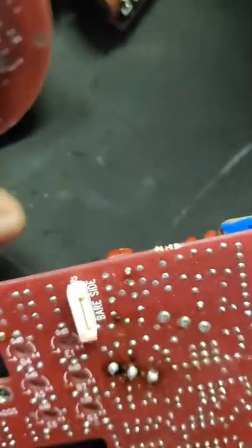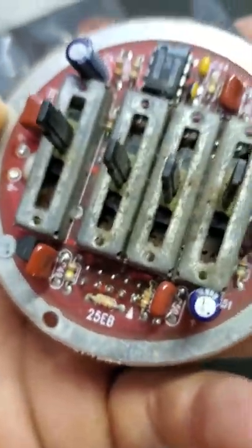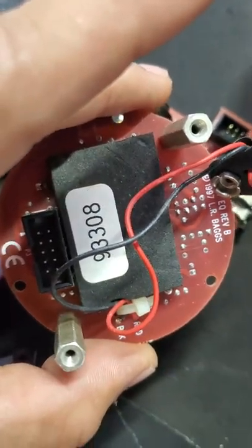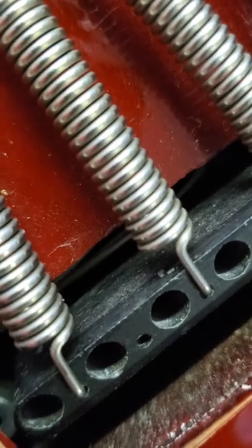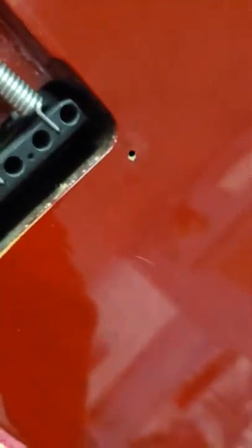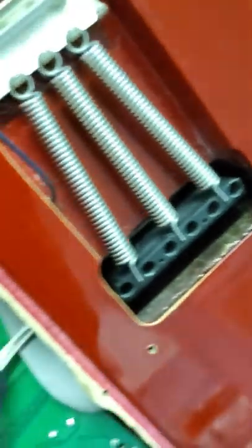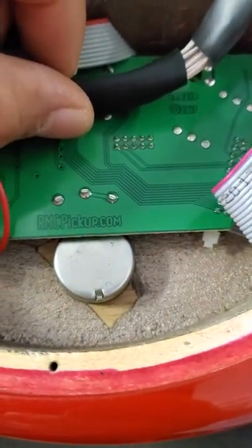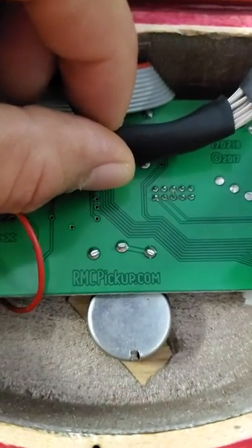I'm not an expert in circuit boards or anything, but it's a little dirty, so I can see how he was probably having some issues. There's also a little cavity over here where the piezo pickups were connected to, and a ribbon came out — so it's quite a bit different than the RMC pickups in terms of installation.